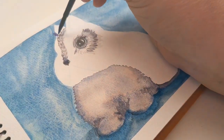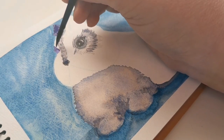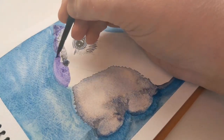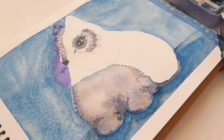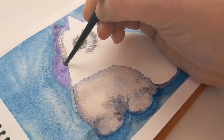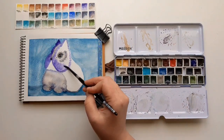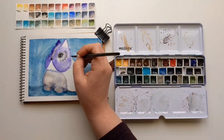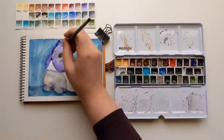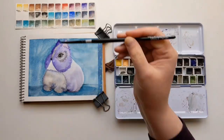Once I've figured out the color scheme, I focus on values — the darks to lights — making sure I have high contrast. I'm making the far side of the bunny's face much darker than the foreground to make the bunny stand out off the page. The background is a mid-value, not too dark, not too light, so I'm leaving the extra lights and extra darks for the bunny itself.